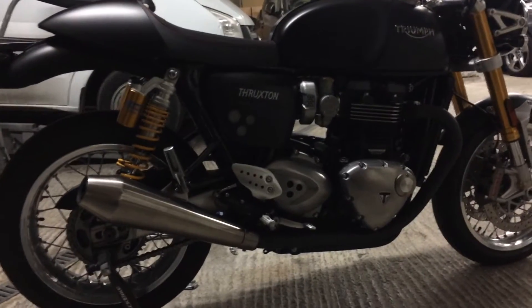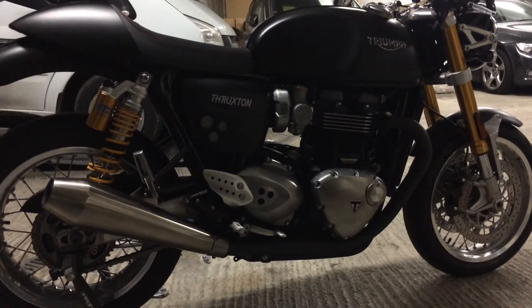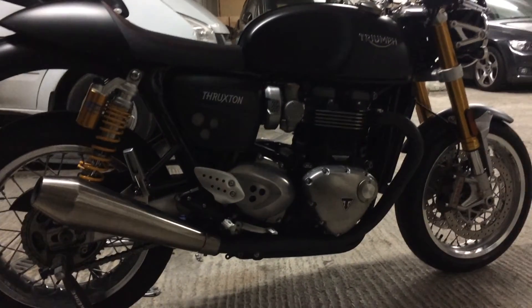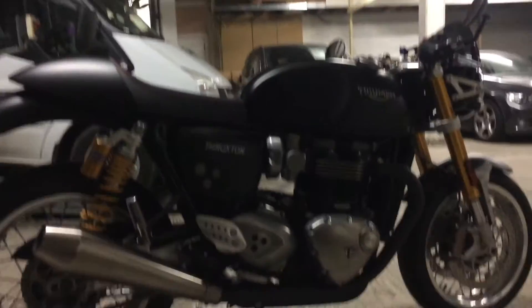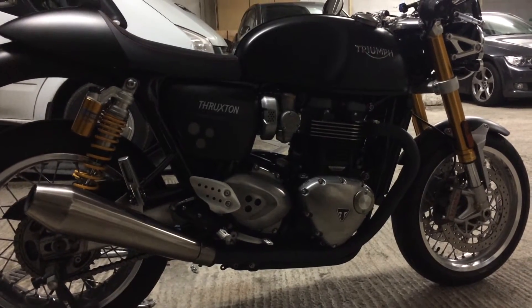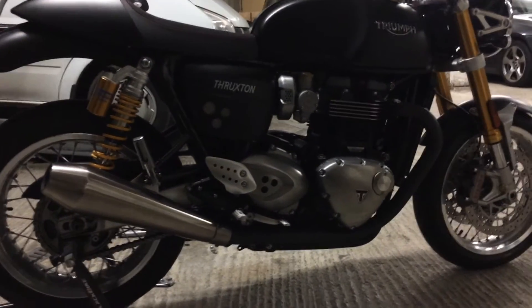Good evening. I'm doing a new mod to this Triumph — removing the standard muffler silencers. This is a really popular mod at the moment. A lot of people are looking for aftermarket slip-ons and all that kind of stuff, but there's still not a lot out there in the market for this bike in terms of exhaust kits. One thing that's started to catch on is just taking off the rear silencers.